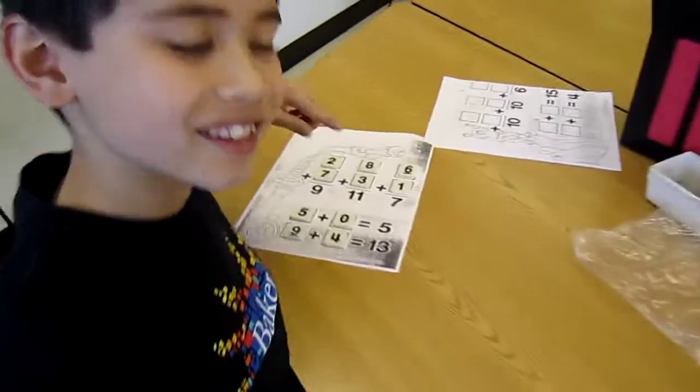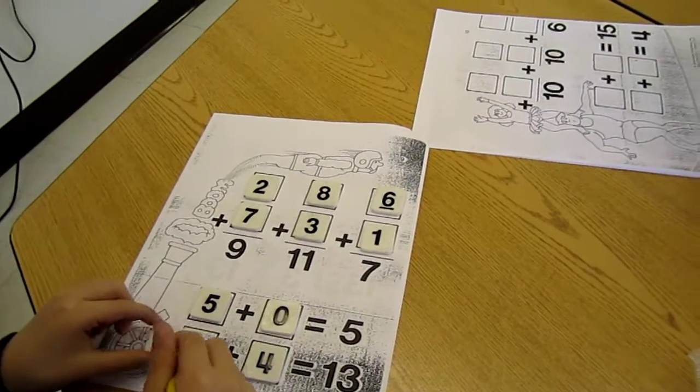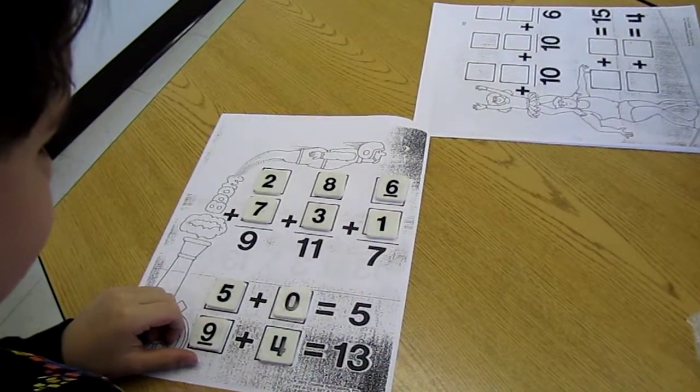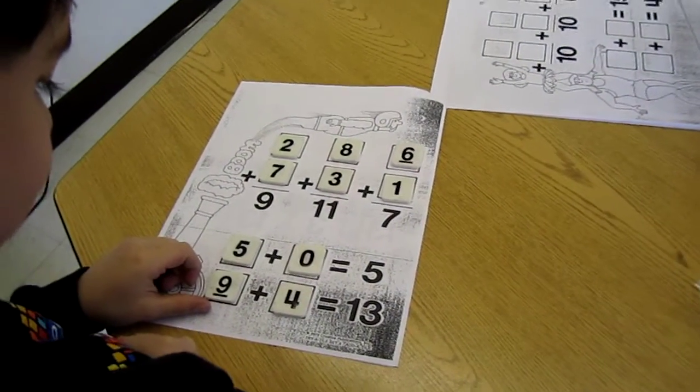Great explanation, thanks. Let's see someone — oh, see, Michael made his work. He did 7 plus 2 is 9, 8 plus 3 is 11, 6 plus 1 is 7, 5 plus 0 is 5, 9 plus 4 is 13.